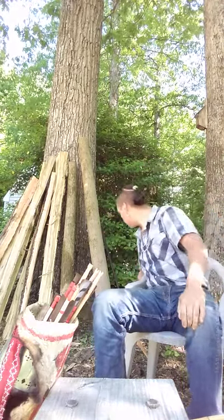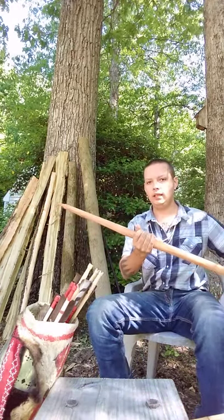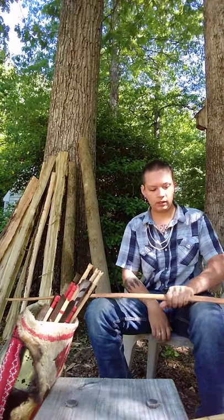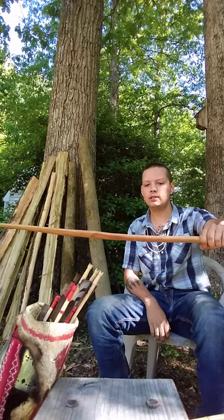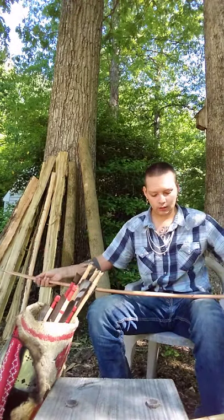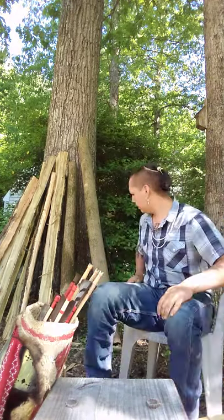This is a hickory bow in a style very similar to what people here on the eastern coast were using — a very simple self bow, kind of an oval cross section with post nocks on either end, similar to what comes out of Virginia and the Ashmolean bows.